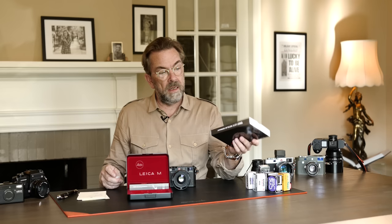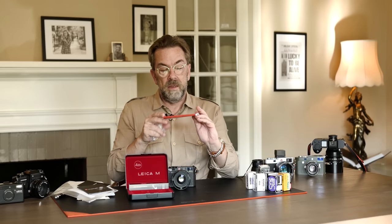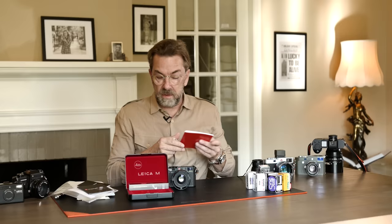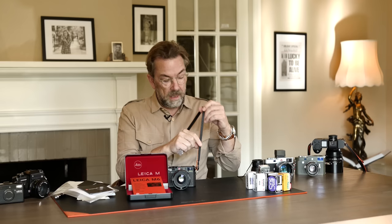Inside is some batteries and the manual — which is also a piece of retro. I actually printed the one from the Leica website to not ruin this one, but this is totally like the original manual. The strap is a newer version, it's a leather one. I made my own strap for the Leica M6 and the Leica Q — they're called Always Wear a Camera.